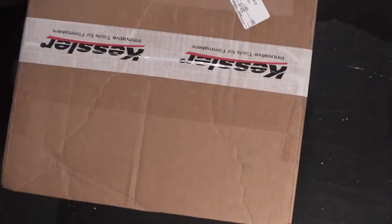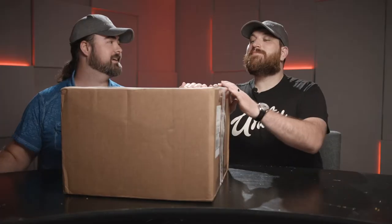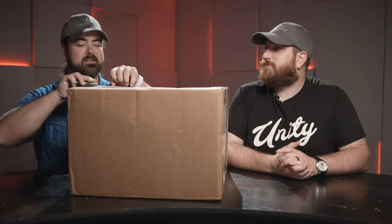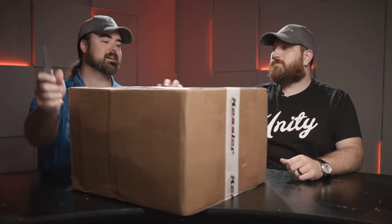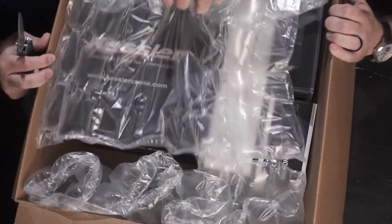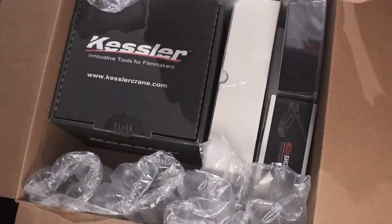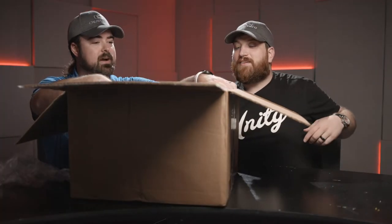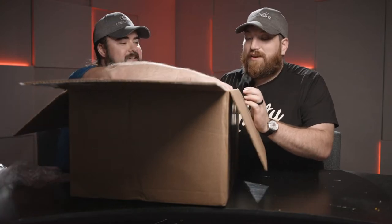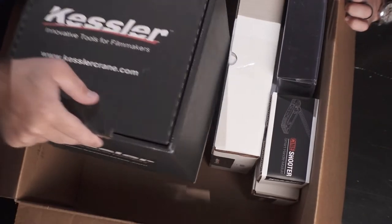So we're doing an unboxing. I don't do these often, but it feels like Christmas. We have not even broken the seal yet. Are you guys ready? I'm sure I'll trim out some of the fat, but you get to experience it with us. All right, where should we start? At the beginning — a very good place. Let's start with the big black box.